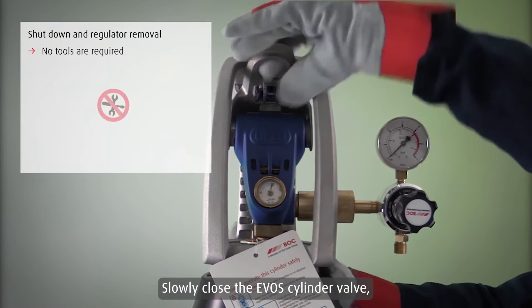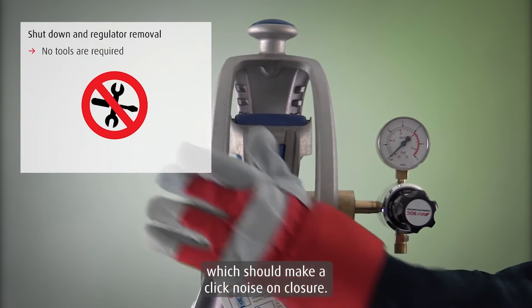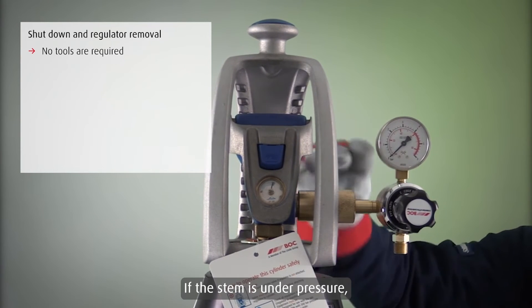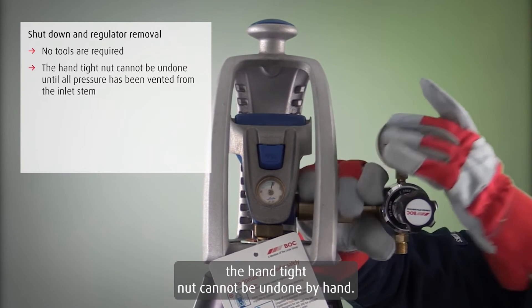Slowly close the EVOS cylinder valve, which should make a click noise on closure. Please note that the inlet stem will still be pressurized to full cylinder pressure. If the stem is under pressure, the hand-tight nut cannot be undone by hand.